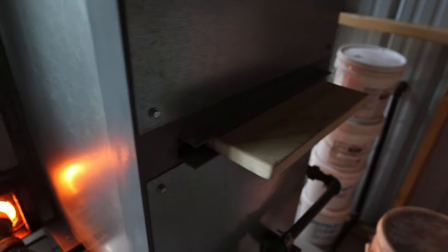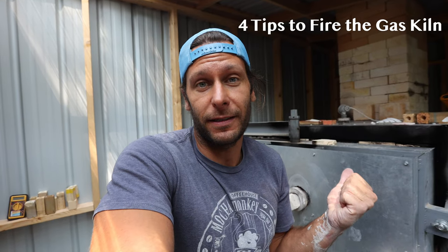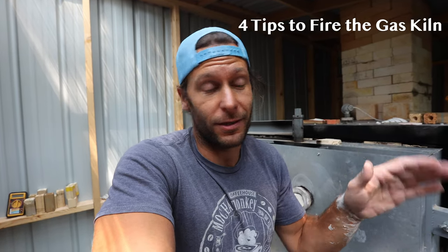We want to keep the damper at a specific level throughout the firing so we can control how much oxygen is being put into the kiln. In this video I want to share the four things we've done while firing the gas kiln that have made all the difference. Right away when we got this kiln, the first firing went okay but we were like two cones different from top to bottom — hotter on the bottom than the top.